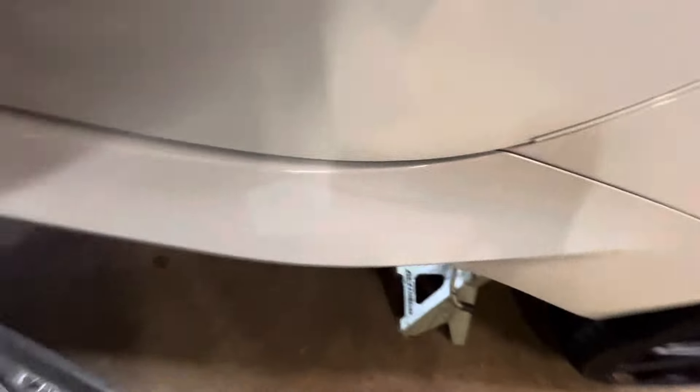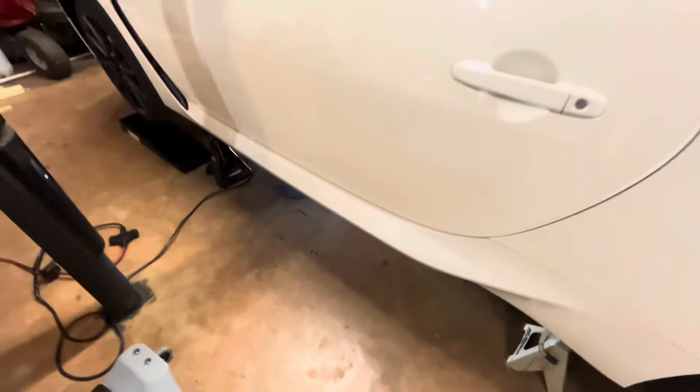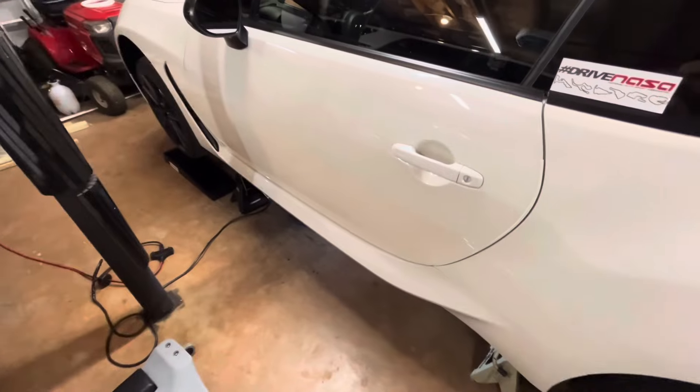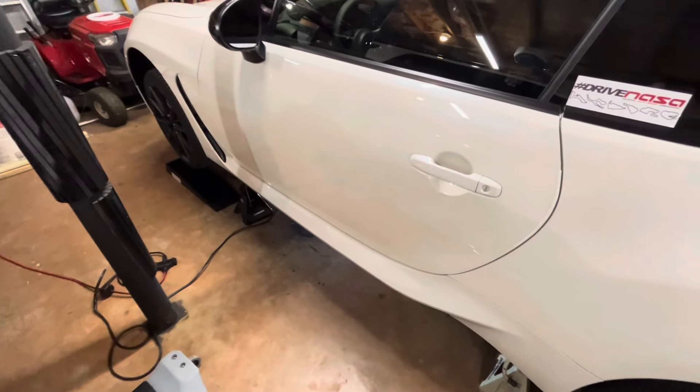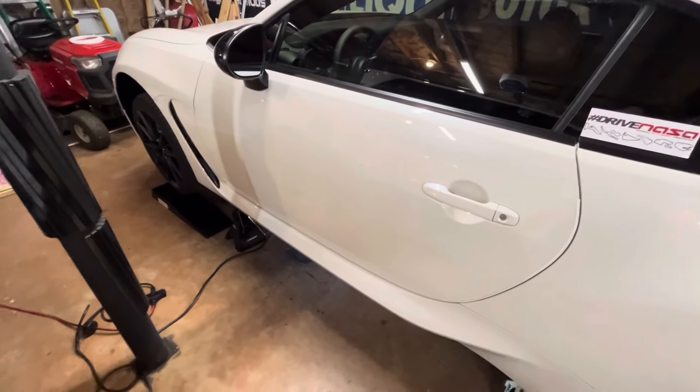The rubber bushing is much, much tighter in terms of clearances in comparison to the factory one that came out of it, so I'm optimistic we will see some meaningful change.